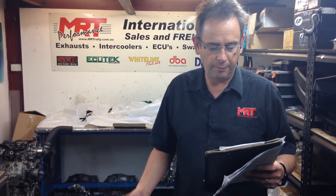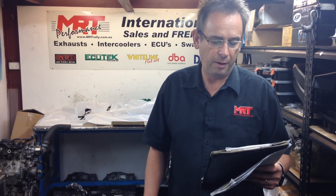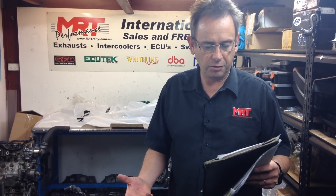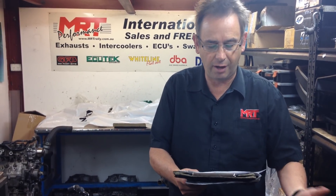This client's got an external wastegate, a Blouch Dominator XTR 1.5 turbo, a complete turbo-back exhaust, a Processed West top-mount intercooler, cold air intake, a six-speed conversion swap, bigger injectors, and up until now it's been running E85 all the time.